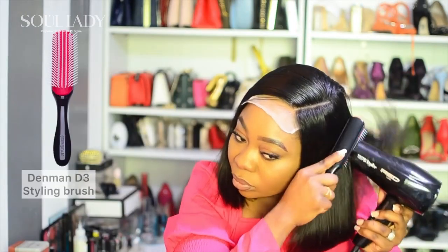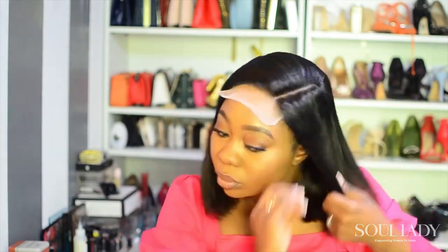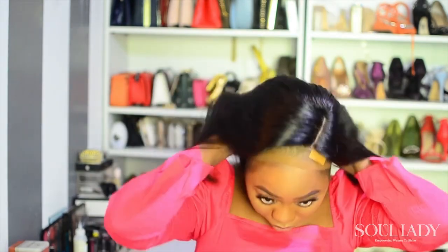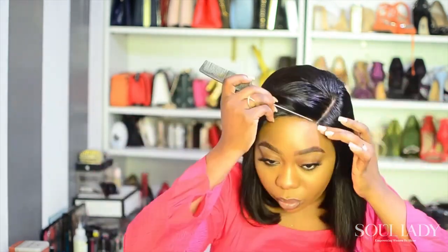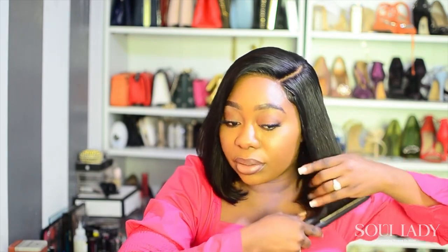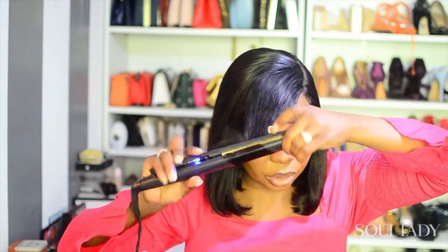Generally, this hair is beautiful — the part is very deep, even from top to bottom, and very soft. This is cute, I like it! I absolutely love the way the part is deep, that's absolutely beautiful for me. So yeah, this one is beautiful and it's from Soul Lady.